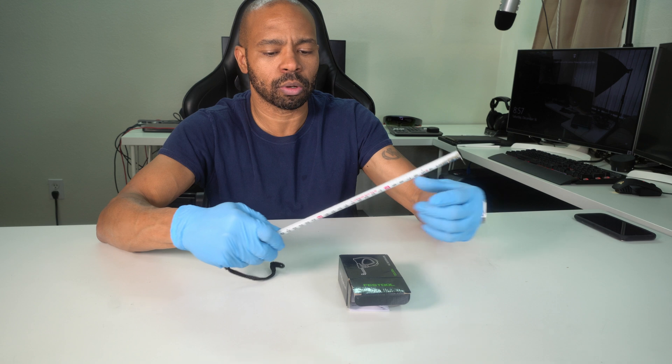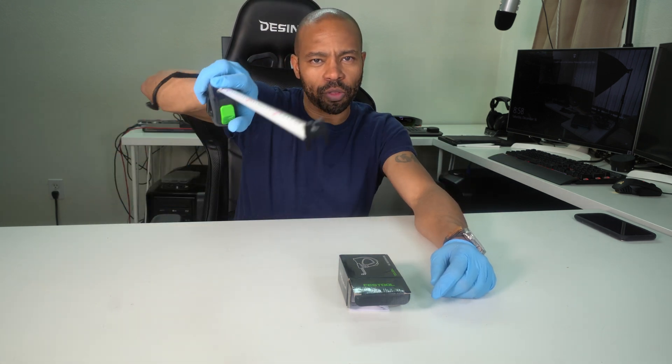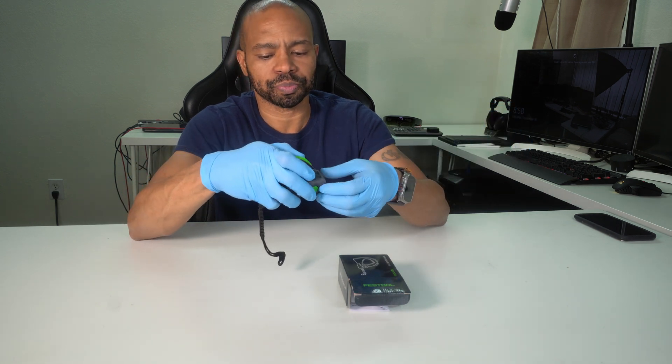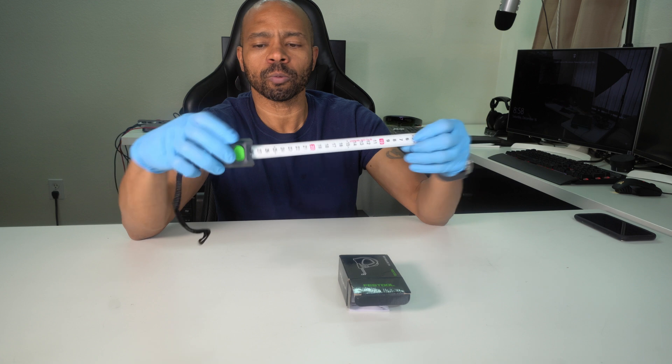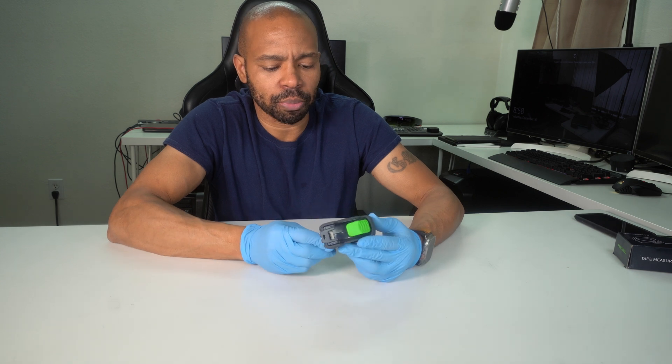The numbers are available on the back of the actual tape measure as well, so that's pretty cool — you can grab this way or that way. Nylon wrap. Overall, it seems like a pretty cool tape measure.